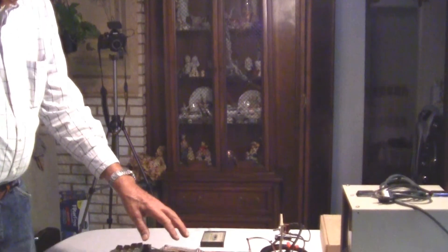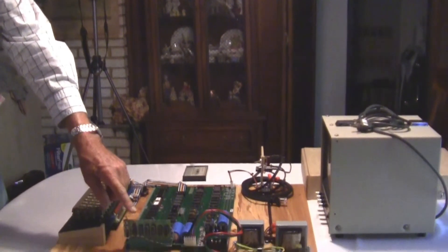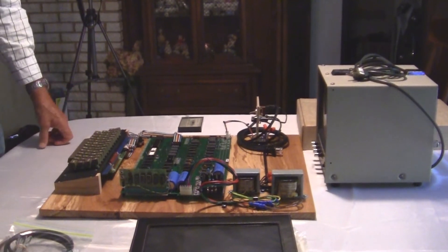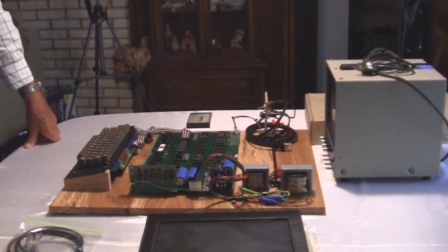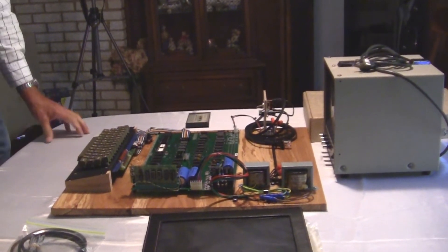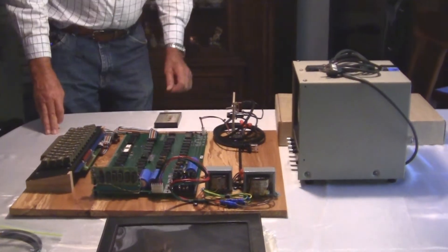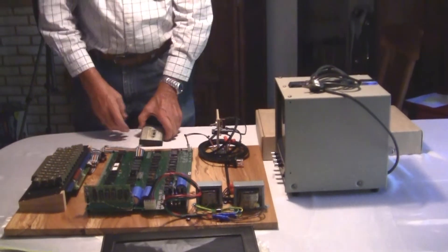They were friends in the early years and did a number of projects together. The computer itself is complete with an Apple II keyboard, an original serial interface, and a cassette interface. Winn Hagee restored this computer and brought it up to working spec, and Corey Cohen did the evaluation.